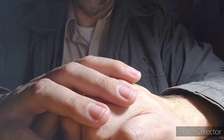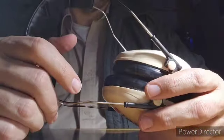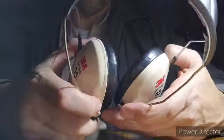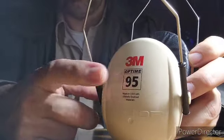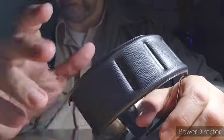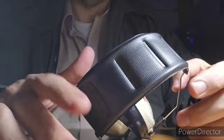Hey there y'all. I wanted to show you what I did for myself to make Peltor Optime 95 earmuffs into hair-protect earmuffs — not only hair-protect earmuffs but also warm and furry earmuffs as well. So this is what I did.